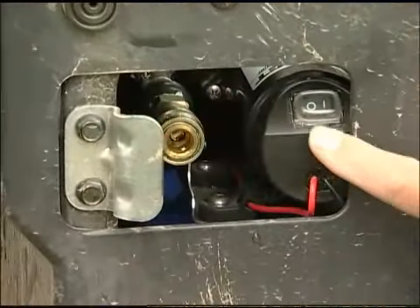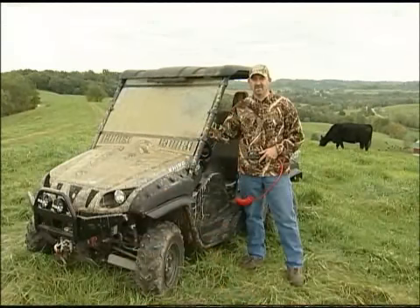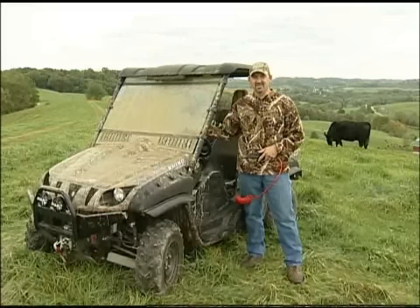Once installed, the power switch is easily accessible. Right here is the quick disconnect for the hose. This unit holds over three and a half gallons of water and operates at 60 psi.